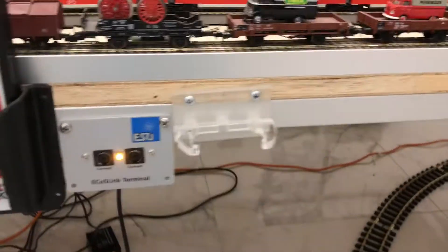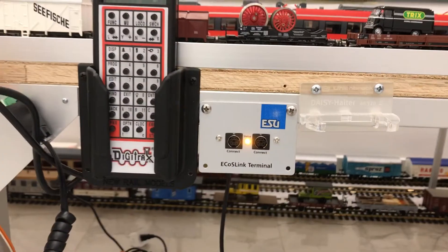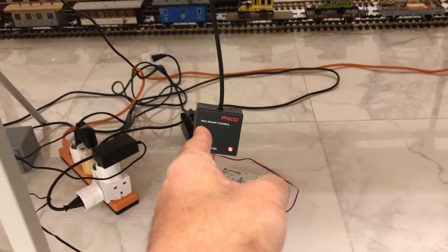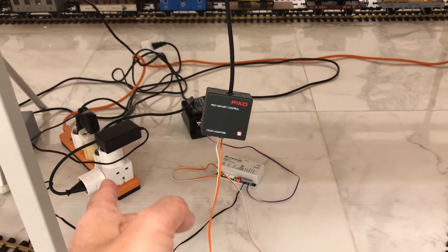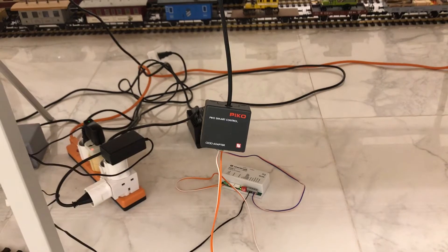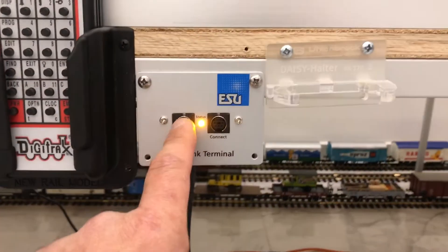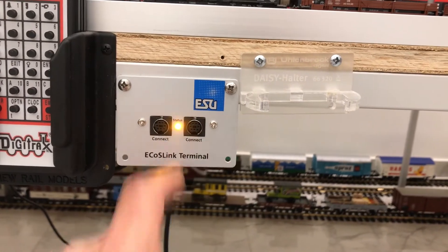With the combination of Azo slash Pico, you can add another power district using another CD box, which means another booster and another transformer. That's the next step, and since there are now plenty of ECOS link connectors, things run much smoother.